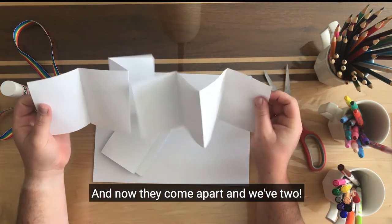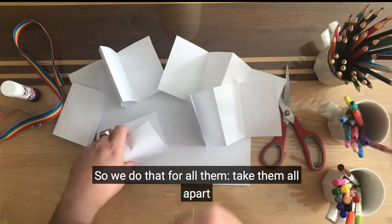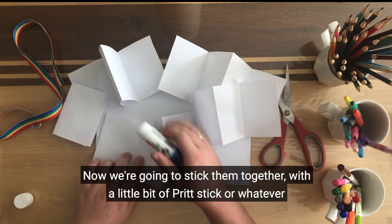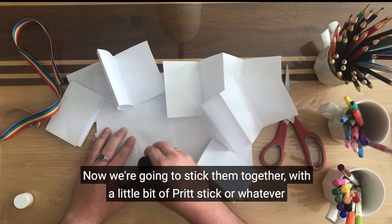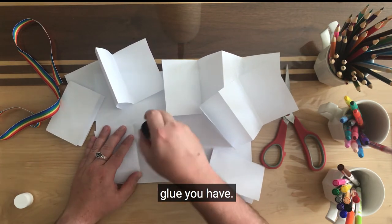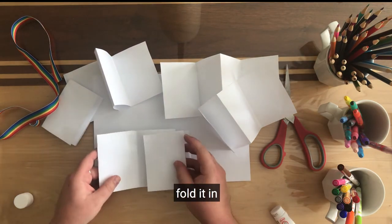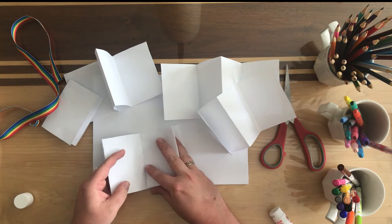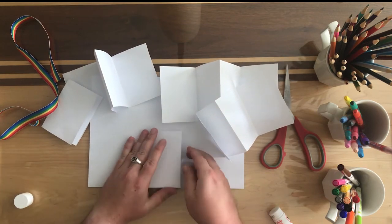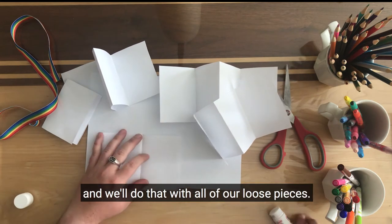Now they come apart and we've got two. So we'll do that for all of them, take them all apart. And we're going to stick them together — a little bit of glue stick, or whatever glue you have. Fold it in.